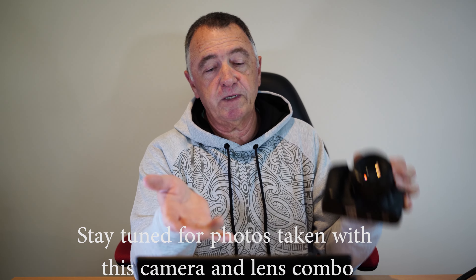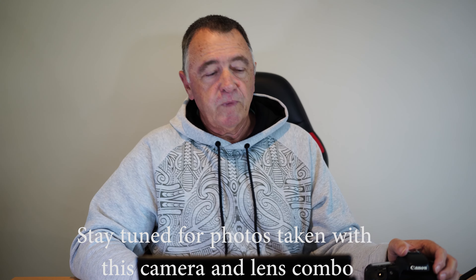That lens weighs 266 grams — or 9 ounces for you in America — and is 70mm in diameter by 55mm long (two and three-quarter by two and a quarter inches). It's quite compact and focuses quickly and quietly — quieter than the f/1.8 version, and a big step up in image quality too. You can really obliterate the background into nothingness, as you'll see in some of the photos.